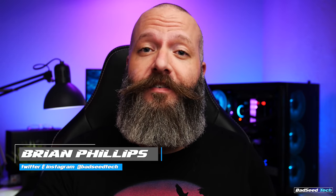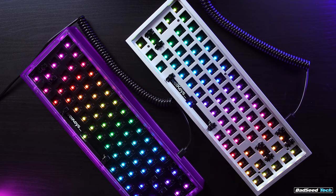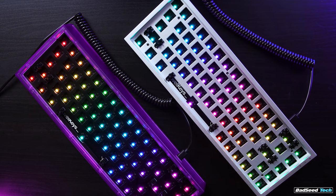I'm Brian P. You're watching Bad Z Tech, and today we're checking out the NK65 Entry and Aluminum versions from Novel Keys. We've got the NK65 Entry and the NK65 Aluminum priced at $95 and $180 US, respectively.